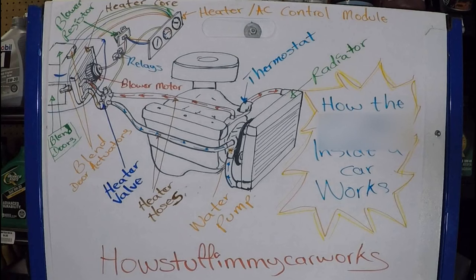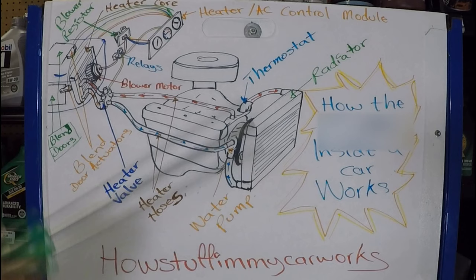Let's get this camera up close so you can see it better. So before we start with the operation, let's go over the parts that are involved.